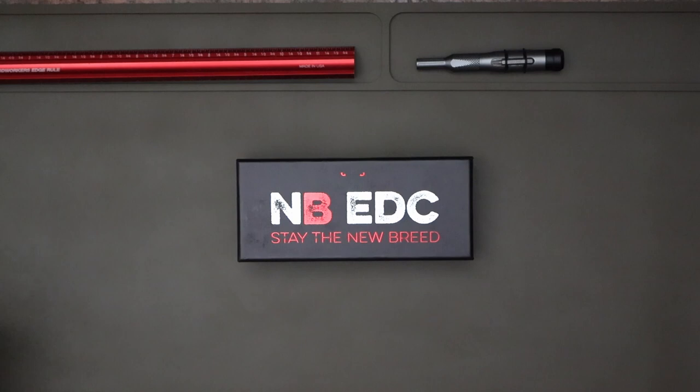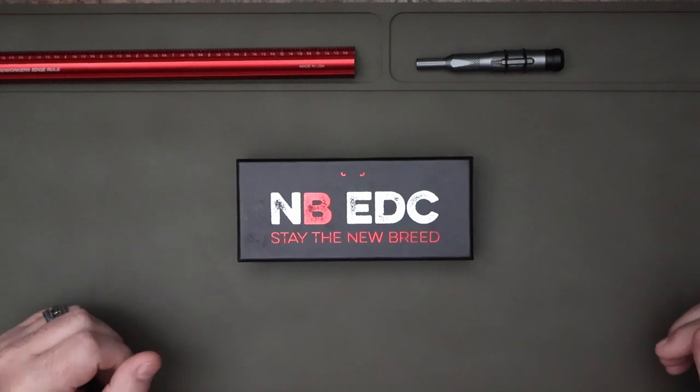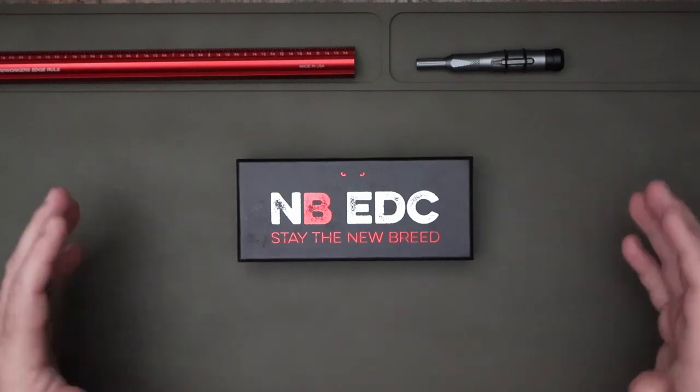Welcome back to Pizzle Blades. Stick around a moment, have a drink, get a little coffee. I am pleased to introduce to y'all today the New Breed EDC Clydesdale.